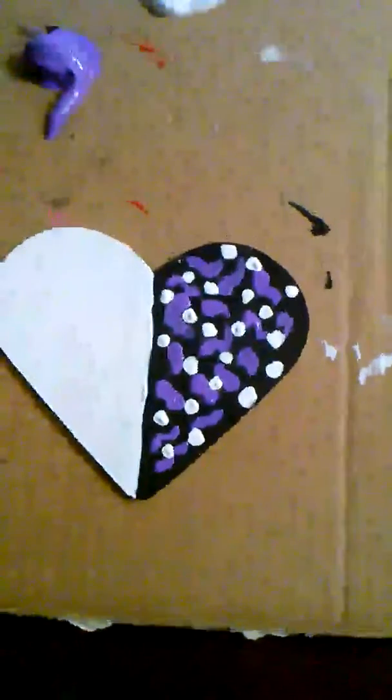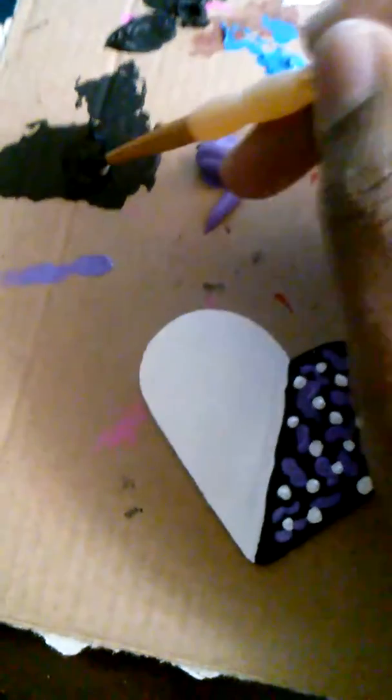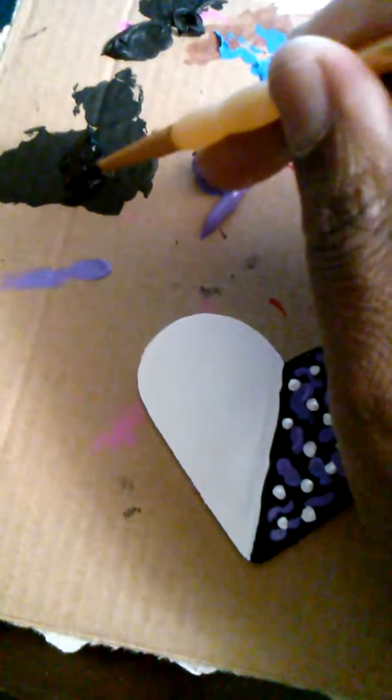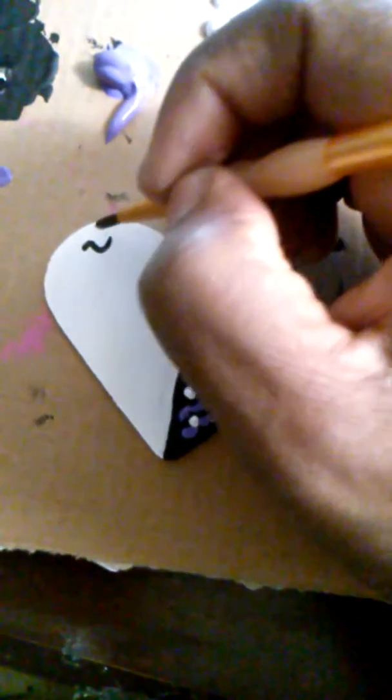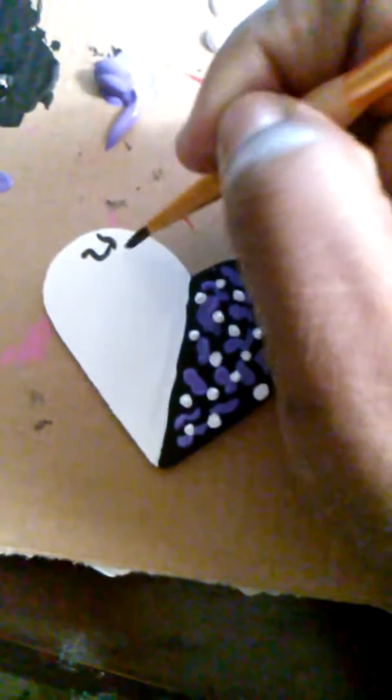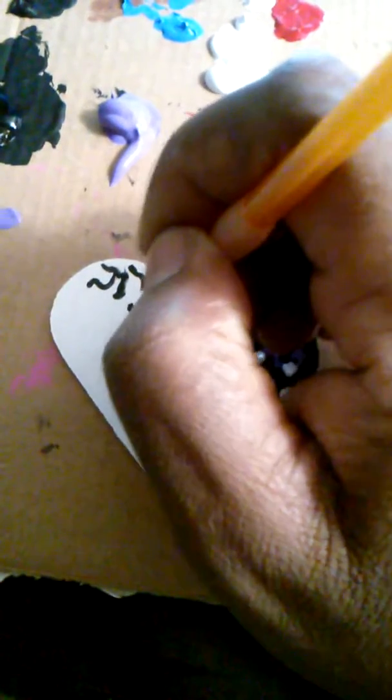Now I'm gonna take black paint, go on the other side, and do the same thing. Just make little lines and shapes. You can draw hearts, stripes, circles — whatever you want. It's so easy.